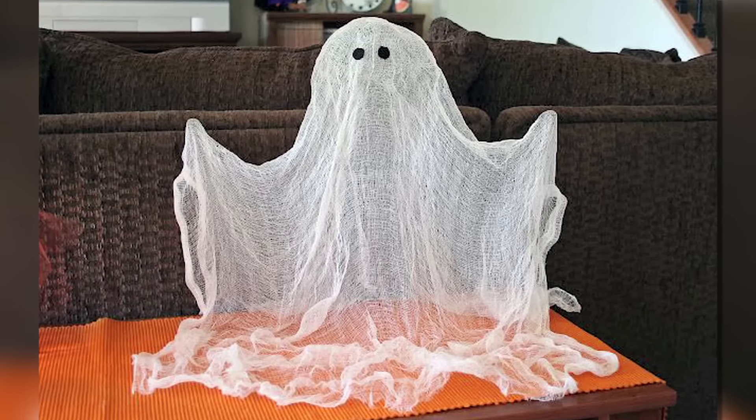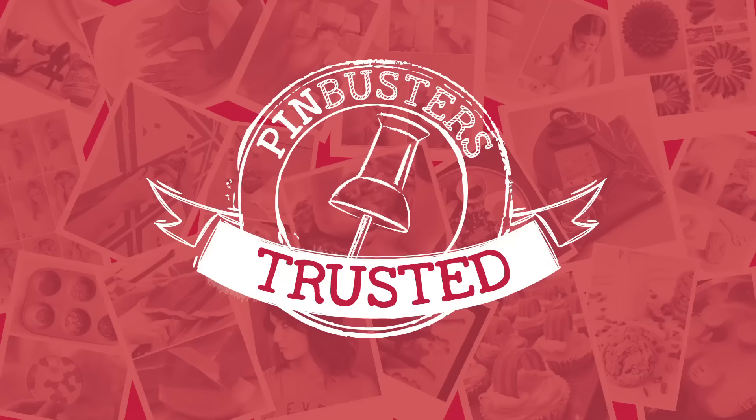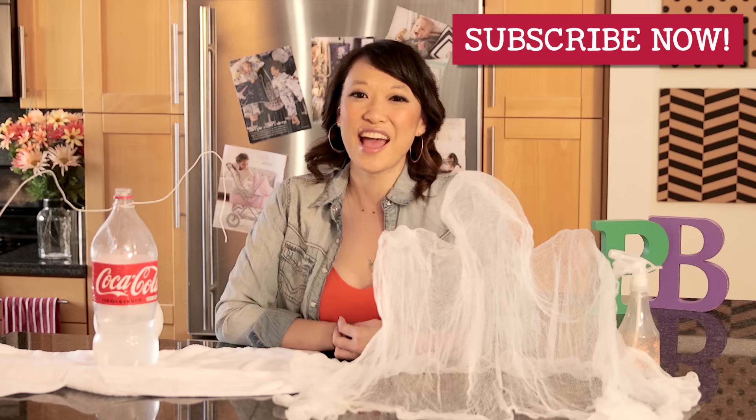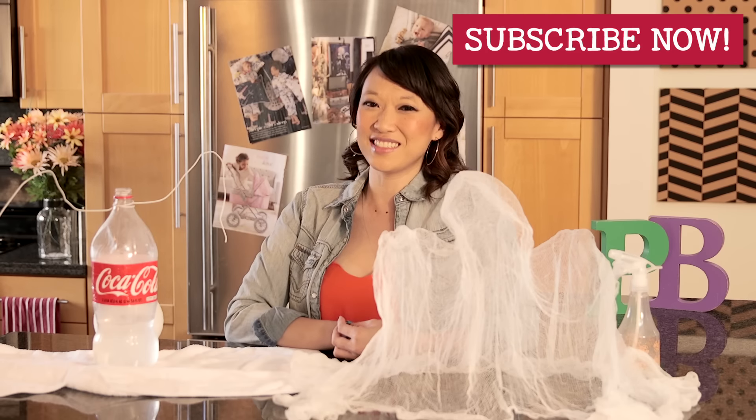All right guys, here's our ghost. It's a slouchy ghost. It's not as cool as it looks on the pin online, but it still works, so pin trusted. It was a little difficult to take it off the bottle, but hey, we have our ghost. So that's all we have for today on Pin Busters. If you guys have pins at home you'd like us to try, email us at bust@pinbusterstv.com or leave a comment below. And don't forget to subscribe to our channel. Happy Halloween, and we'll see you guys soon.